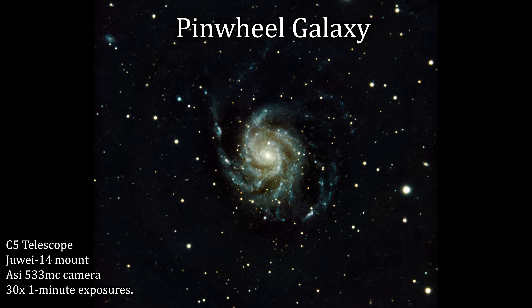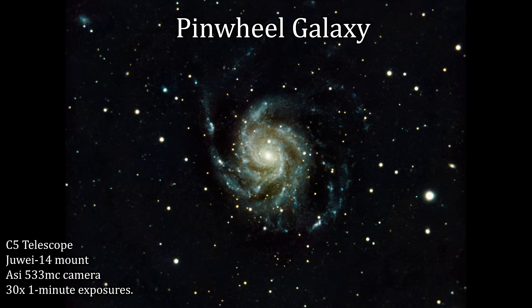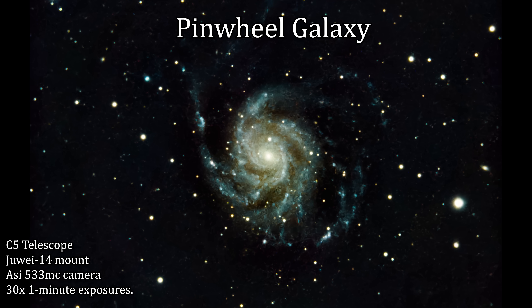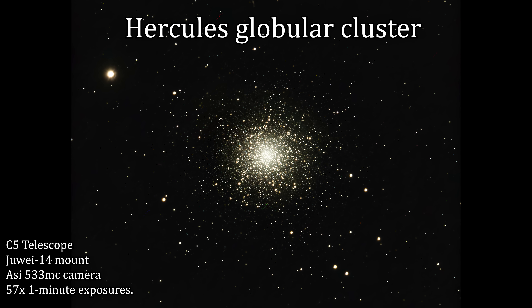Just to remind ourselves what a galaxy looks like face-on, here's my shot of the Pinwheel Galaxy with its long spiralling arms. And lastly, I've decided to try and image one of the gems of our night sky — the Great Globular Cluster in Hercules, Messier Object 13.